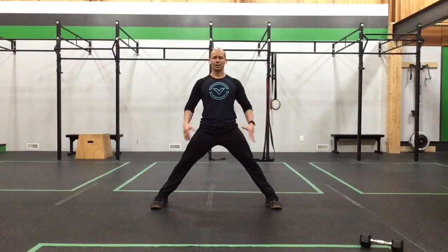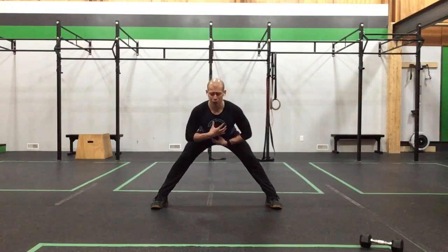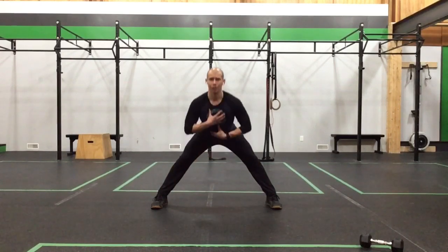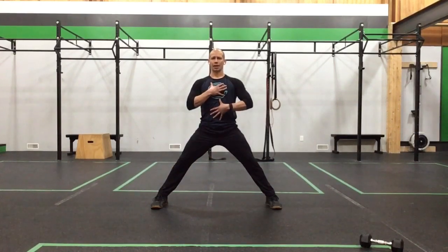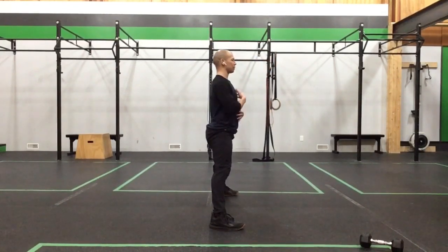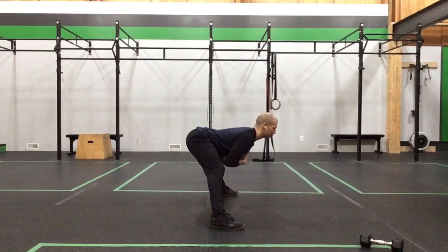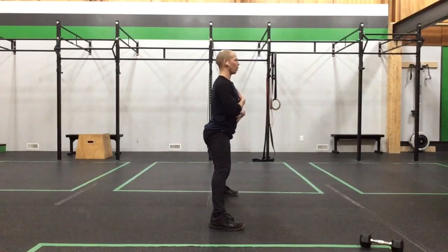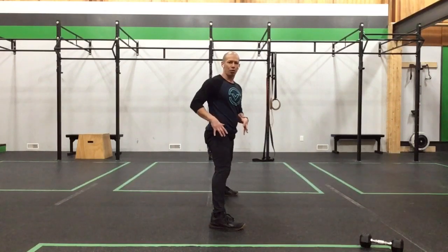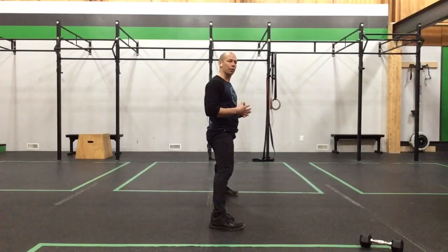Stand tall without undue stress on the hips. Squeeze the glutes, let the knees soften as you pull the hips back — that pull back is what brings your body forward toward the floor. Knees are soft, weight through the midfoot, then squeeze and stand up out of that hip. Keep that back super straight just like a deadlift: as you pull back, the chest comes forward, weight stays over the midfoot, then squeeze, open the hips, and stand tall.